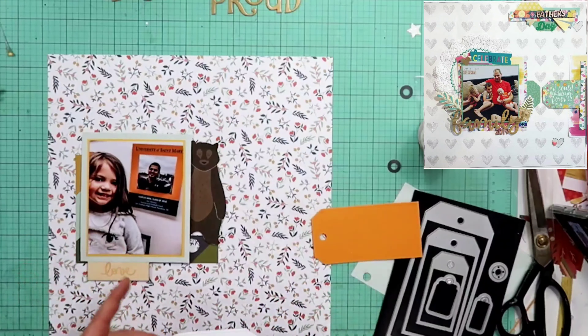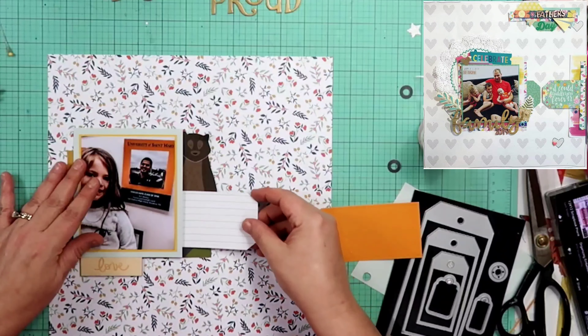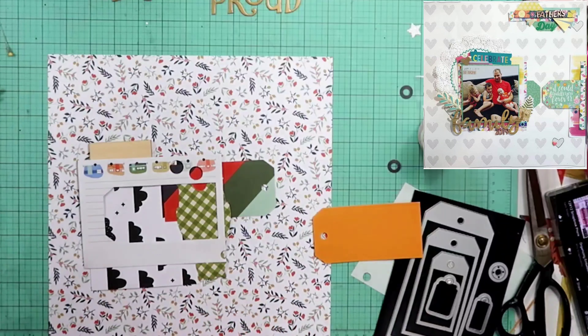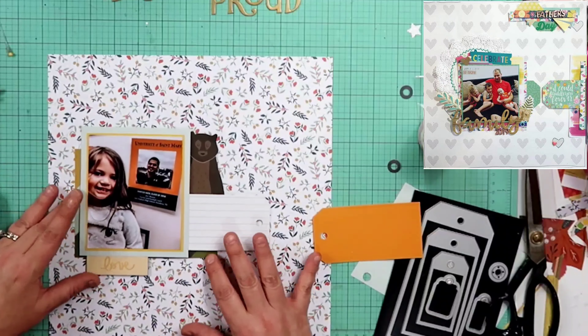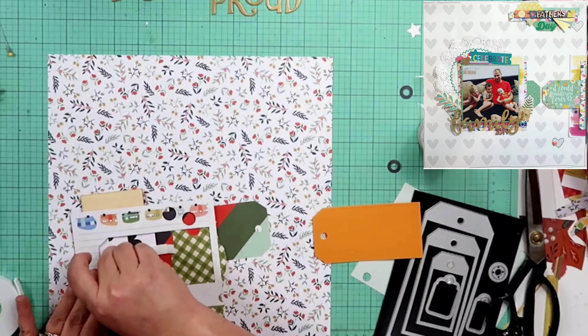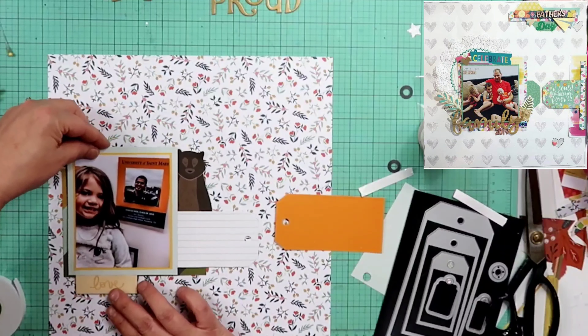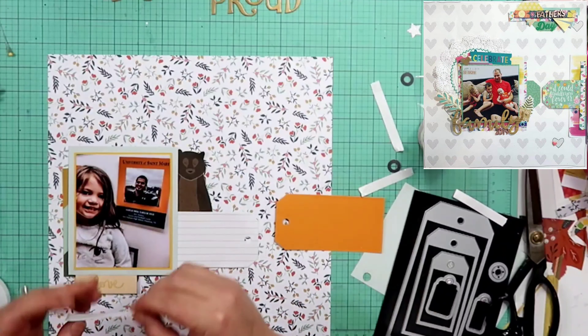I'm going to go ahead and commit to my little bear and then put my tags down. This is a photo of Adele — her mom had taken her up to St. Mary's College, which is where her dad had graduated from. He has a photo on the wall there at the college, so Brandy took a photo of Adele in front of that photo of her daddy. I thought that was really cute — that's why I put the title as 'proud.'